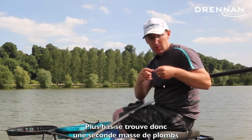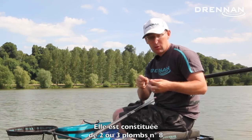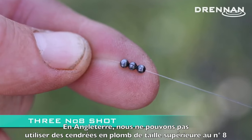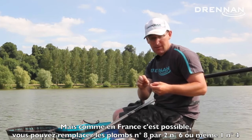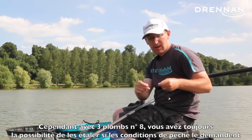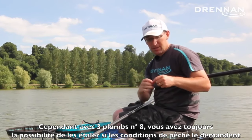The second bulk — the all-important double bulk that gives this rig its name — is two or more often three number eights. That's the largest size of lead shot you're allowed. A number six or number four shot would be as effective, but because these are lead they're smaller, it's neater and gives you a bit of flexibility. You can move them up and down the line by splitting it into three number eights instead of a number four or six.